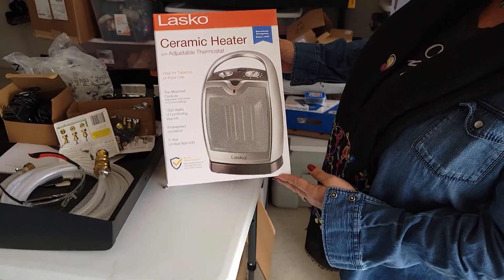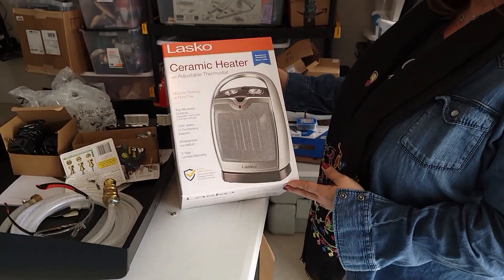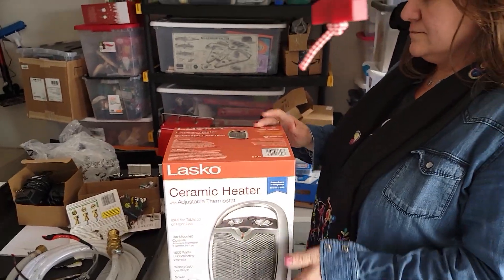I'm going to let Leah do all that. So we went and bought this — it wasn't much money. We bought it at Ace Hardware, like $24. So we're going to hook that up right now.